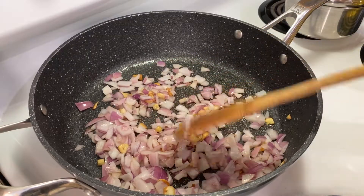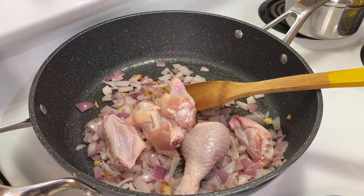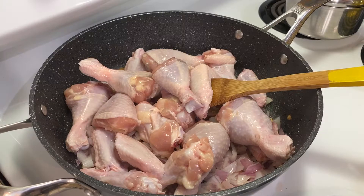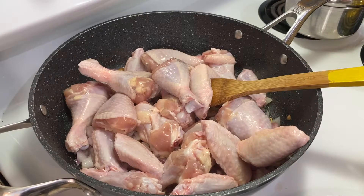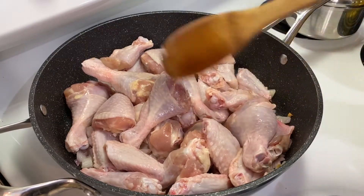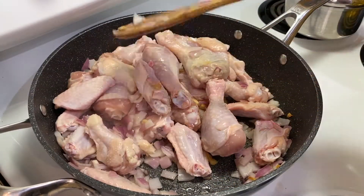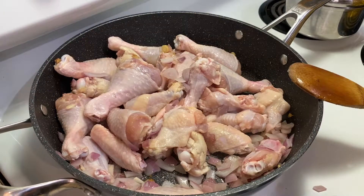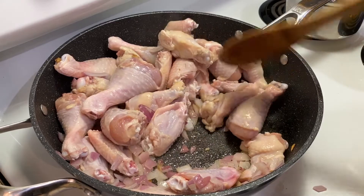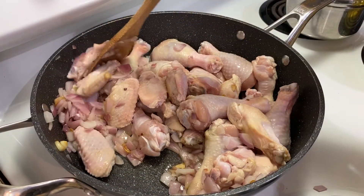Now you're going to add the chicken. Oh, you know what we forgot? Soy sauce and vinegar — turns out they also need soy sauce and vinegar, but not yet. Add slowly. Get all that salt incorporated and make sure all the onion and garlic starts to get all over the chicken and incorporate its flavor.